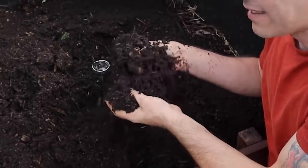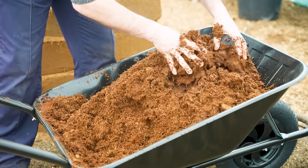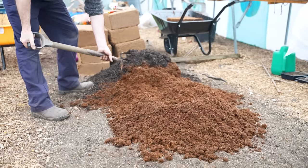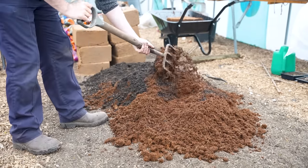Homemade compost is an excellent choice because it's packed with nutrients and organic matter, which improves soil structure, moisture retention, and fertility. Plus, it's an eco-friendly way to recycle your kitchen and garden waste. Coconut coir, on the other hand, is a fantastic peat-free alternative that offers excellent water-holding capacity and aeration. It's made from the fibrous husks of coconuts, making it a sustainable and renewable resource. By combining these two components, we've created the ideal growing medium for our container-grown potatoes.